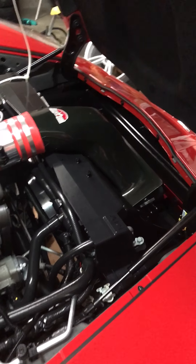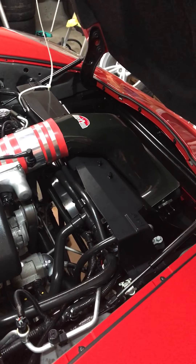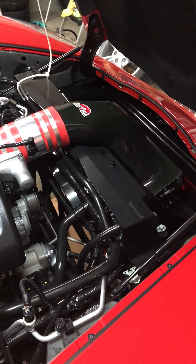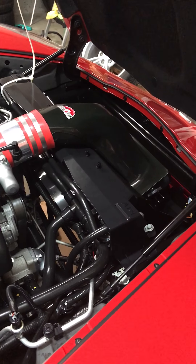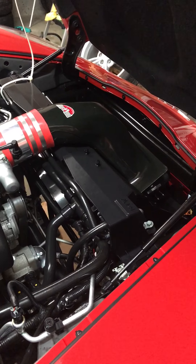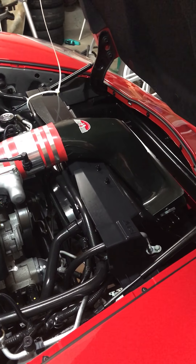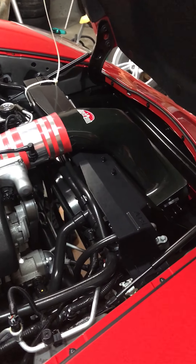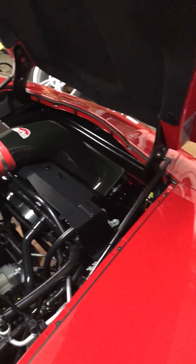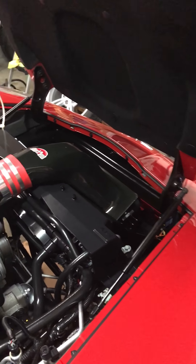Hey guys, I'm gonna do a short video on the C6 — this is a 2009. A lot of guys are looking how to change the skid plate on this car. It's a pretty easy job. I looked online and on YouTube and couldn't find a great video on how to do this. I've already finished mine, but I'll go over some basics. Like I said, pretty easy job — if you have two people, it makes it a lot easier.